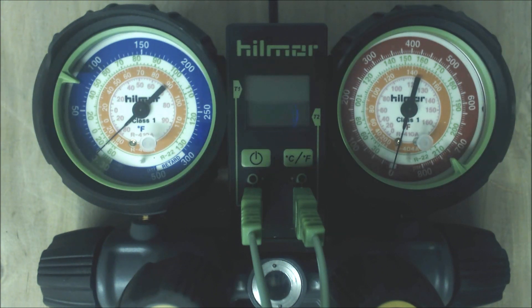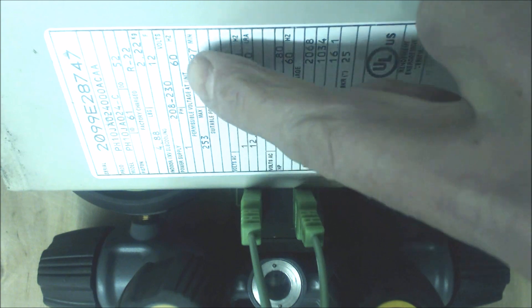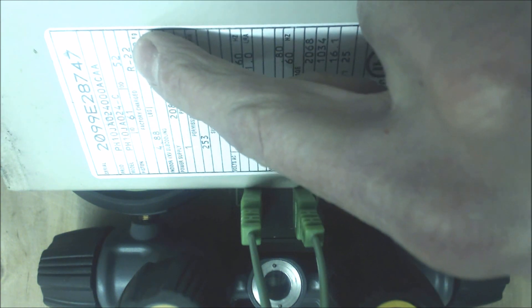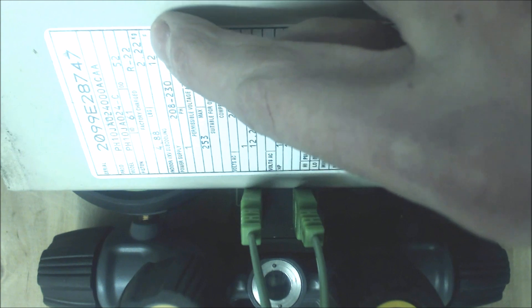The first thing you want to check is the rating plate at the outdoor unit. Here's a rating plate — right here it says what refrigerant it is. It says factory charge R22. The next thing you might want to check is indoor TXV subcooling — it says 12 degrees of subcooling.